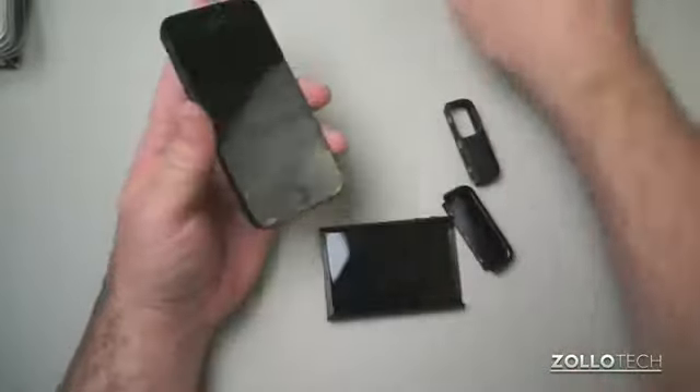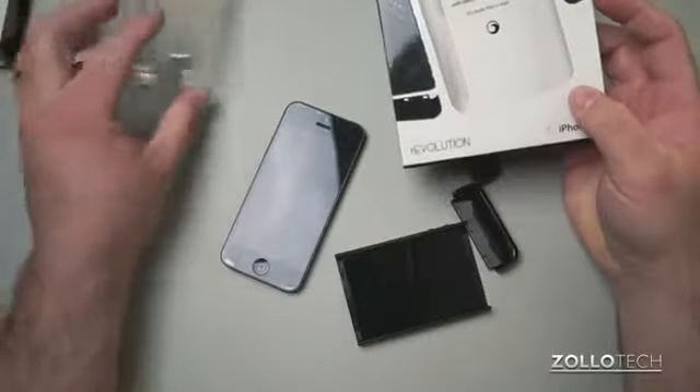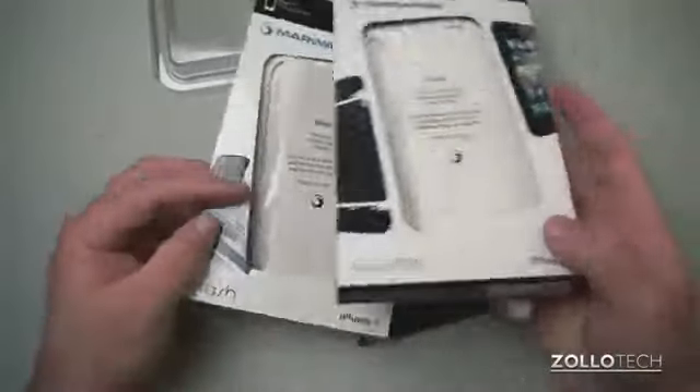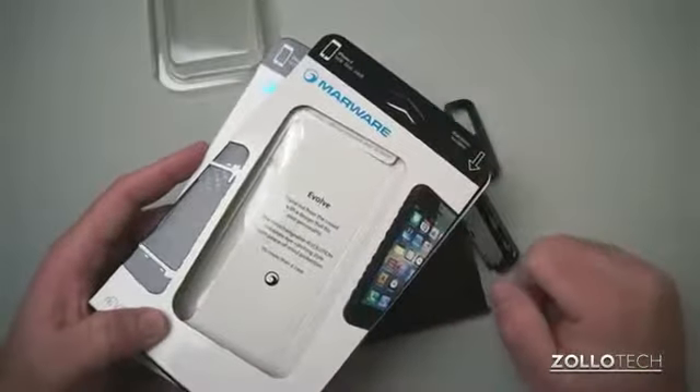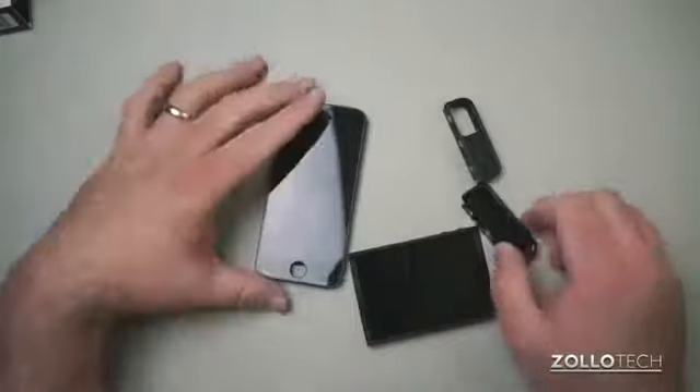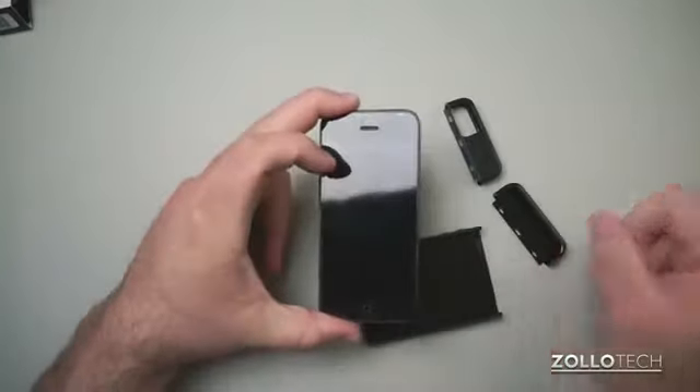This case is really for someone who doesn't want to take it off very often. Either way, we've got the Marware Revolution and the Stash case, both from Marware. I'll leave a link to their website in the description below. If you have any questions or comments, please leave those in the comments below. As always, thanks for watching — this is Aaron, I'll see you next time.